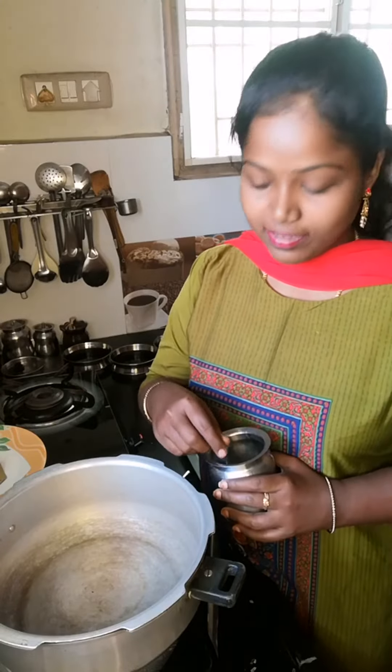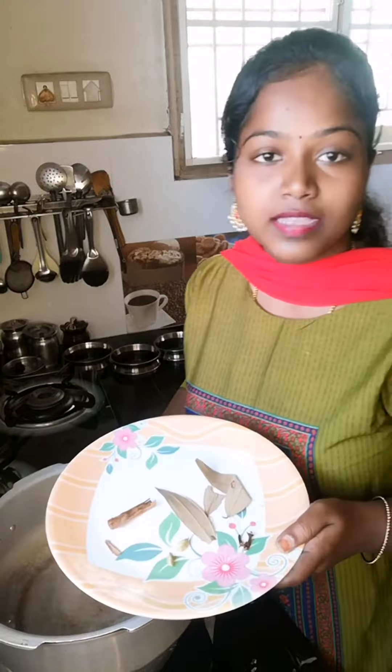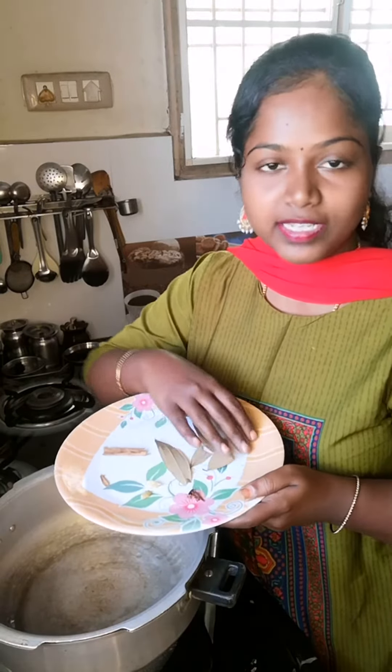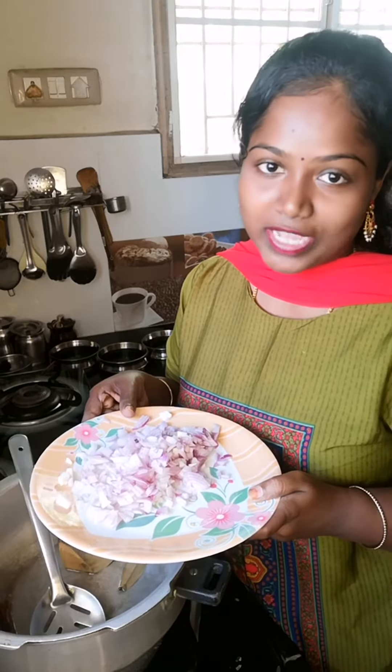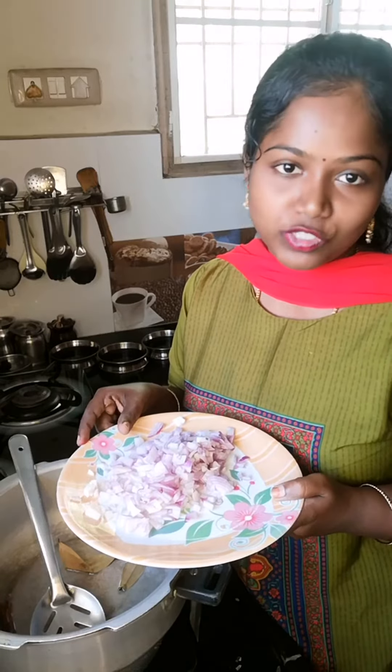Add 2 tablespoons of ginger in the cooker, then add 3 tablespoons of ginger.